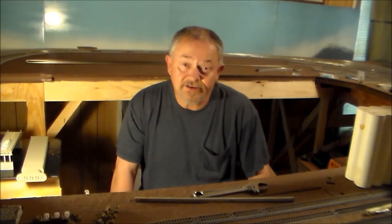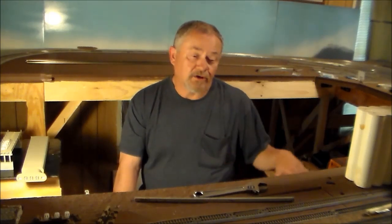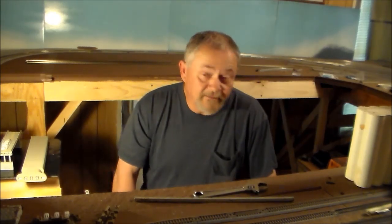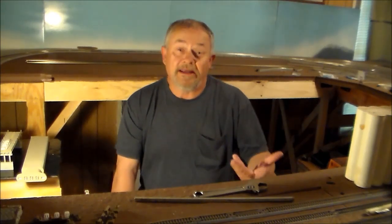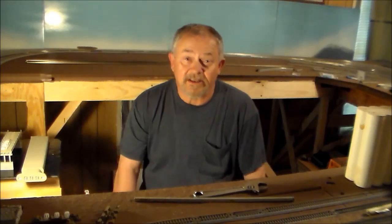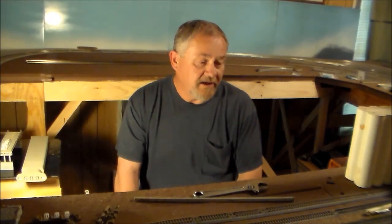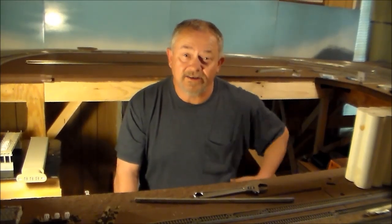I just wanted to show you how I built my control panel. I'm sitting here in the cockpit of the new AVR — that's probably what I call it, a little cockpit. It's probably big enough for me since I don't have a lot of operations with other people, mainly just me. I've got another guy over at Fort Smith who's going to want to do some operating with me when I get it ready. Let me bring you inside the cockpit and show you what's going on.